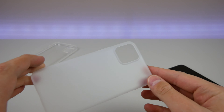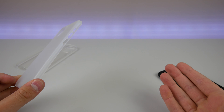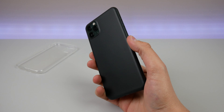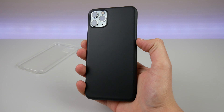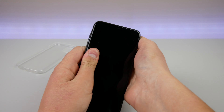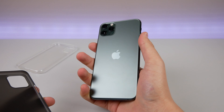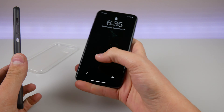The cool thing about these ultra-thin cases is you get a protection level similar to a skin. I don't like installing skins though — it's kind of like a sticker. I don't like putting adhesive on my phone, and taking them off is a nightmare, and putting them on is a nightmare too. Having a thin case like this that you can simply pop off the corner and remove whenever you want is super valuable to me, because I like to change up the look of my phone every now and then and I don't want a skin on it permanently.